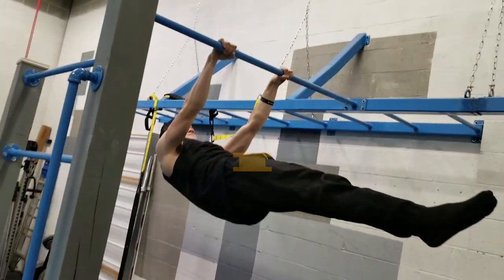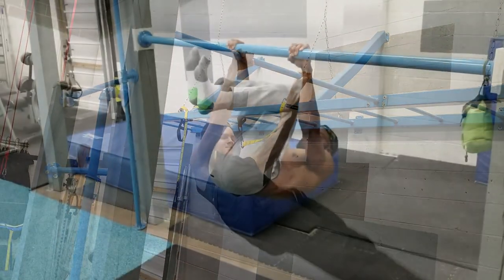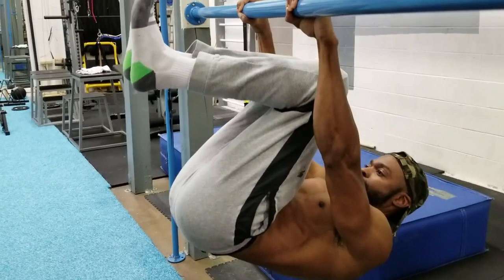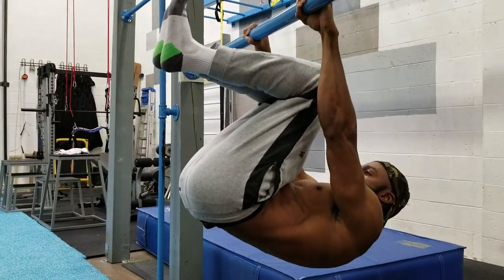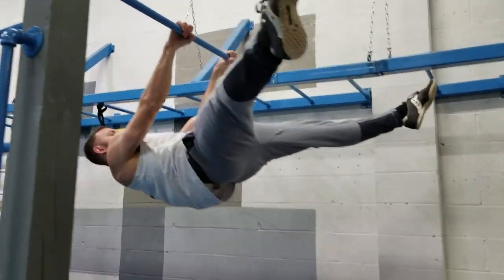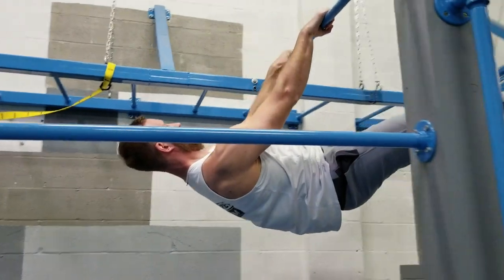While working on the full front lever and almost all other progressions, don't forget to have fun and play around with other positions. Like tuck front lever — a great variation that makes everything a bit easier; hold positions a little longer or do more reps. And straddle, another option between tuck and full to add more variety.